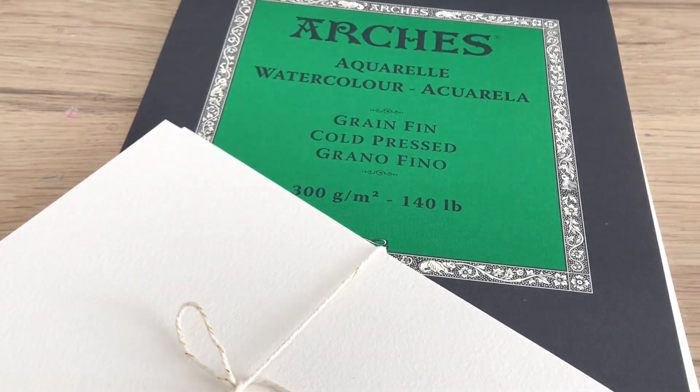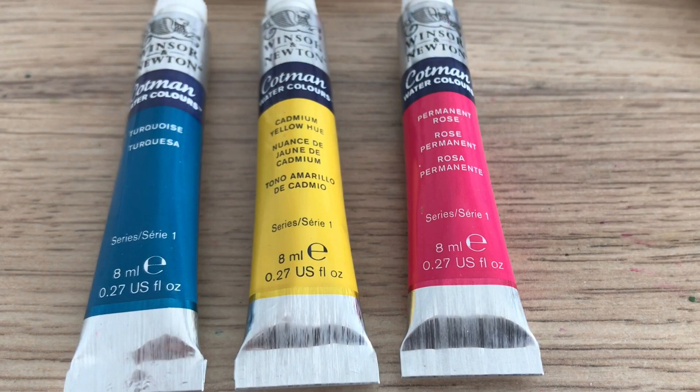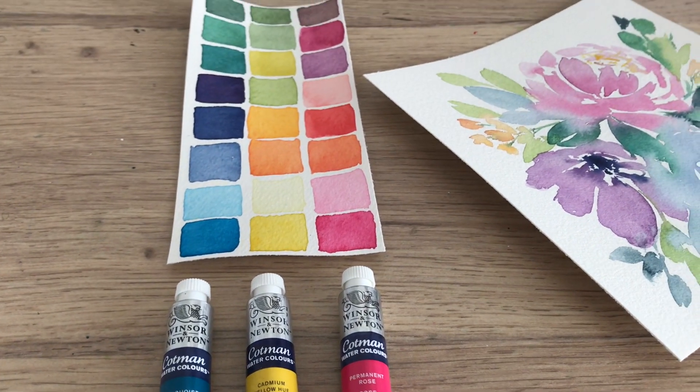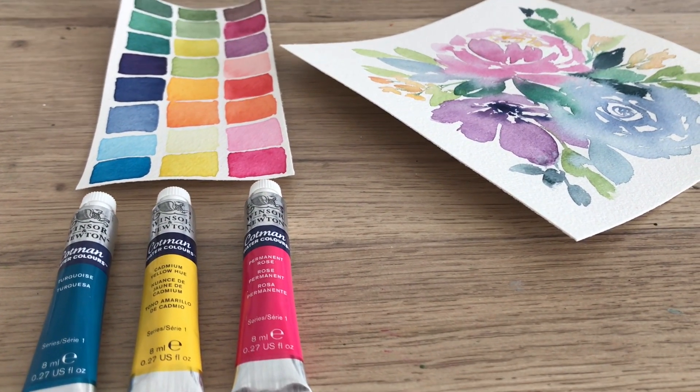First, you'll be getting a 15-pack of Arches watercolor paper, which is the best quality paper in my opinion and also my favorite. Next, you're gonna be getting some Winsor & Newton watercolors — these are three of my favorite colors. You can also make tons of colors with just these three, so play around and have fun with it.